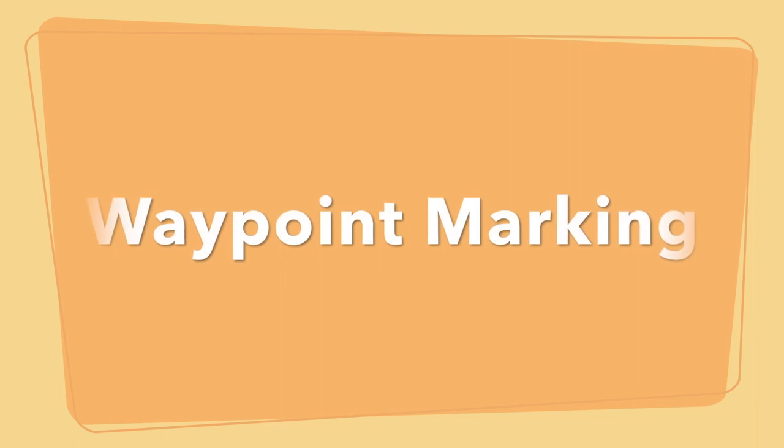Hello, my name is Caitlin Younger, also known as Ranger Kate, and I am from Johnson Branch State Park. I'm here today to go over some very basic how-to on using your GPS for geocaching.